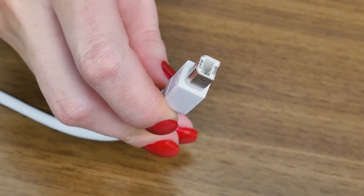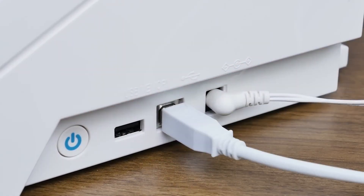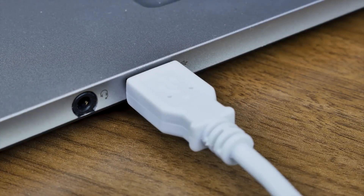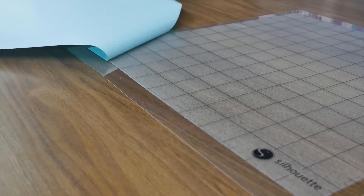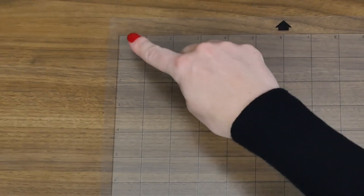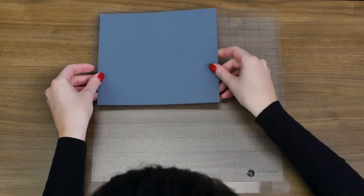When you are ready to cut, connect the machine to your computer with the included USB cable. Remove the protective liner from the cutting mat, and place your material in the top upper left corner, as shown in Silhouette Studio.